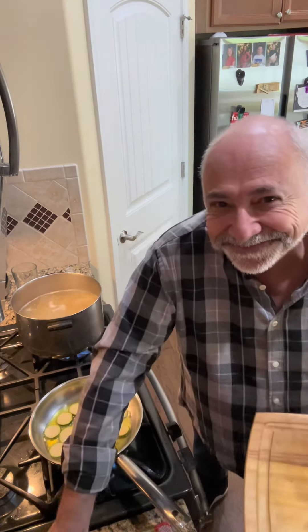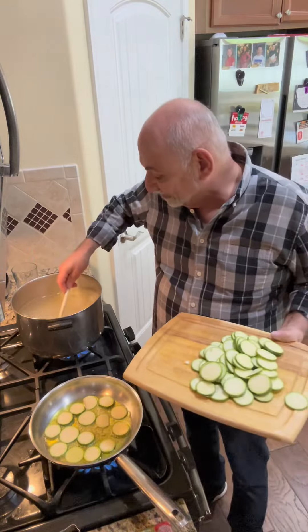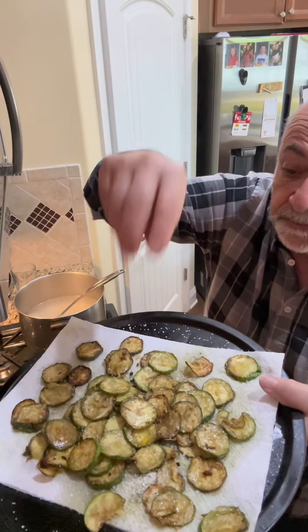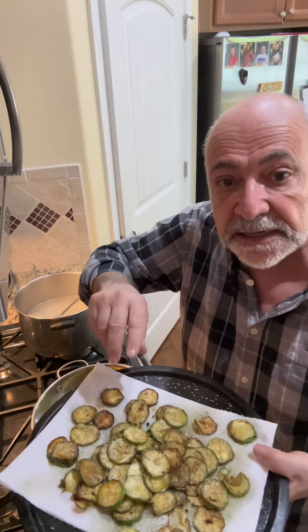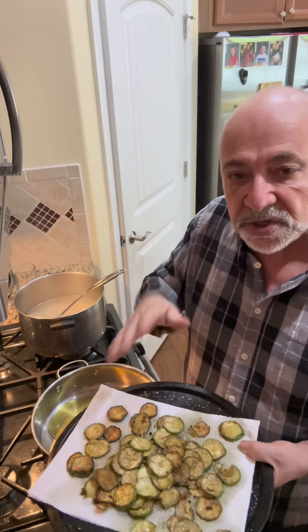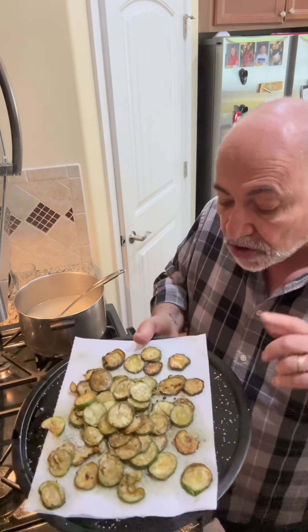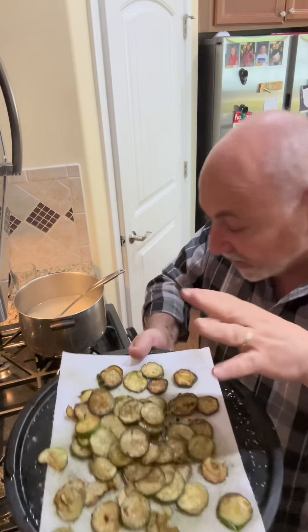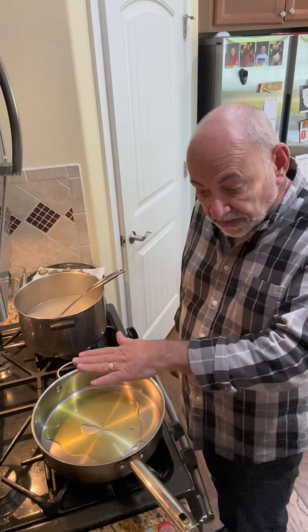The zucchini is done — that's what you want to look for. I didn't put any seasoning on it while it was in the oil, because if you put salt on the zucchini while it's cooking it draws out moisture and takes longer to cook. When it comes out I put them on a tray like this, a little salt, and we're ready to go.